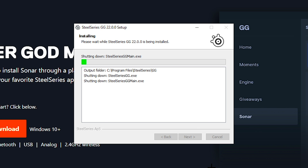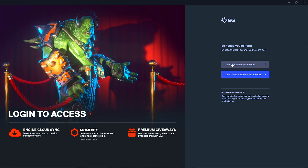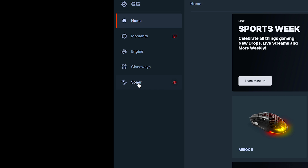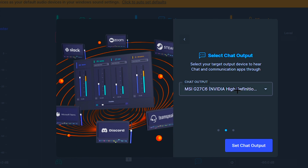Once it's finished downloading, all you've got to do is click on finish and then it's going to ask you to log in. If you have an account just log in normally, or if you don't, you can create one. Now you should have the software open in front of you. Click on Sonar and then make sure that all the audio inputs and outputs are correct.